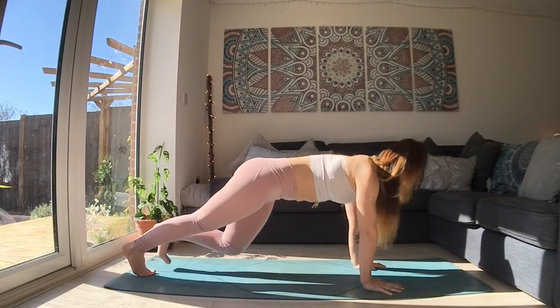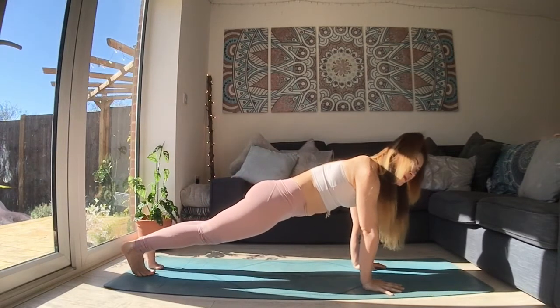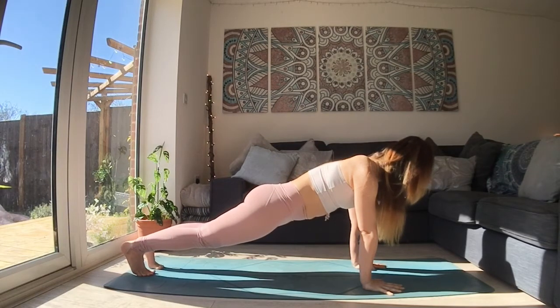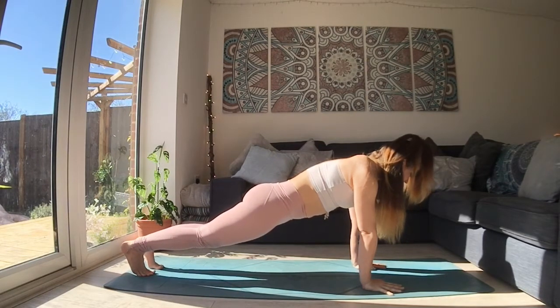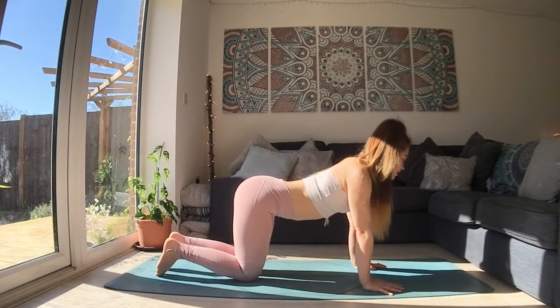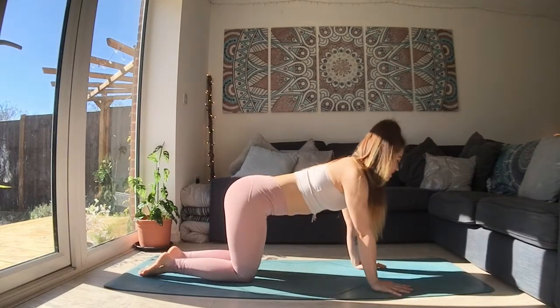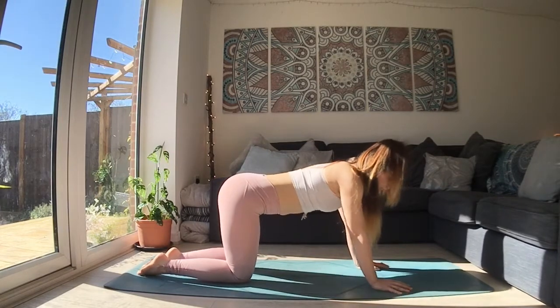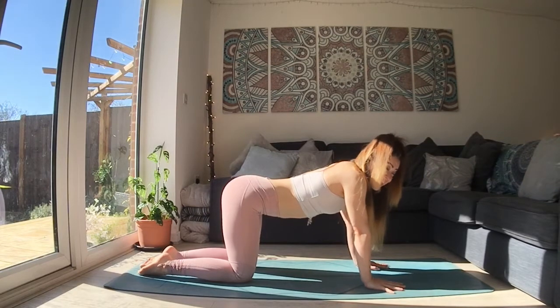Lower them. And then you have the option to step back into the plank, or lower down both knees. Big breath in here. And then as you exhale, lower both knees down. You can shake out your wrists, rock yourself side to side. If you're listening to your body like this, you're strengthening your body-mind connection.